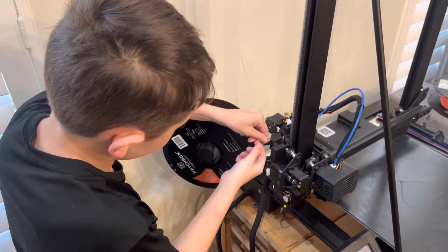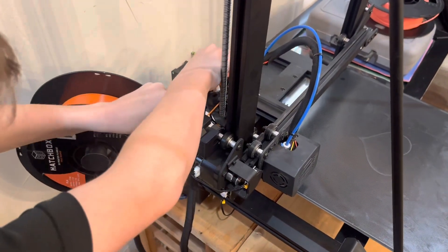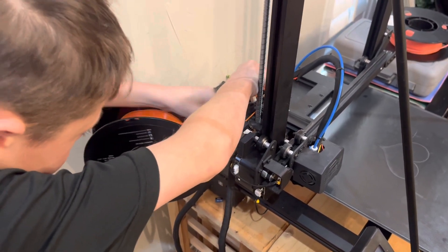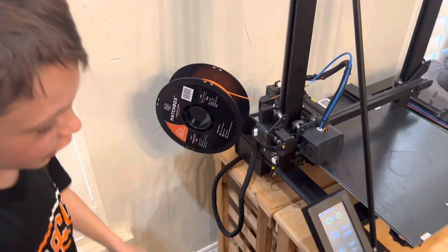And then you just feed through until it stops. Like that, you can't put it through anymore.